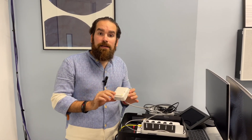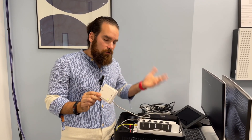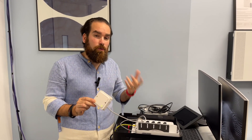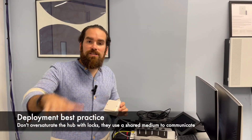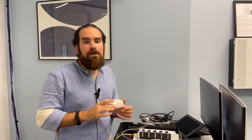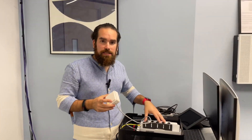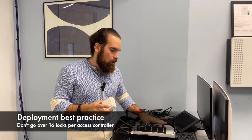Currently each hub supports up to 16 wireless locks, although if you want a performant network without any delays, we recommend capping that around five or six locks per hub, because it's a shared medium and once the hub communicates with one lock all the others have to wait their turn. You can have multiple hubs — perhaps in a one-to-one scenario for a large building — connected in parallel using the same AC41. The rule is: no more than 16 locks per access controller.